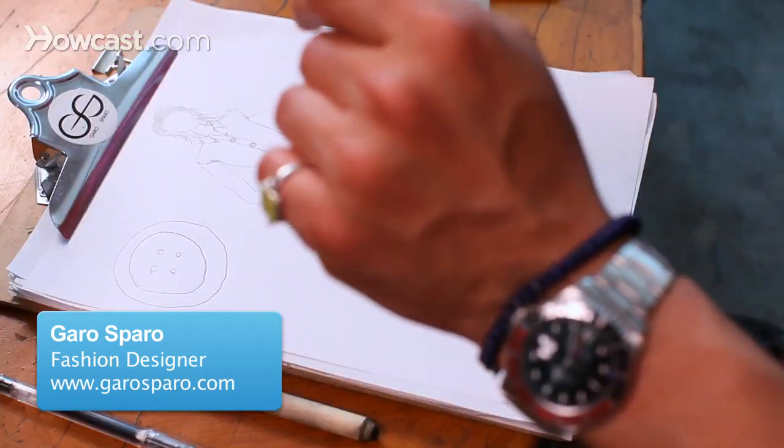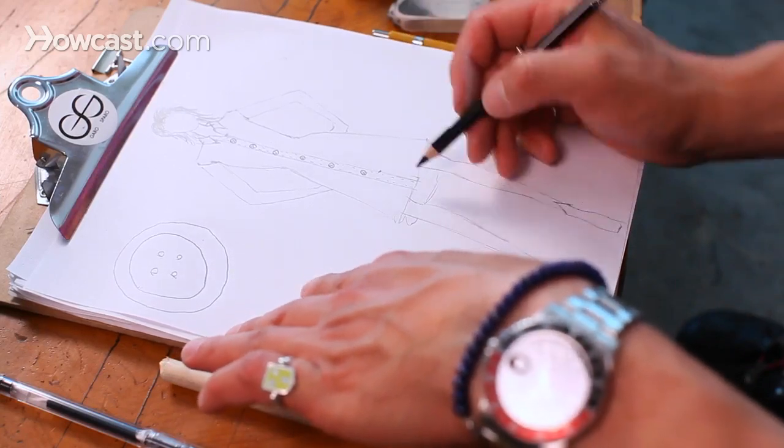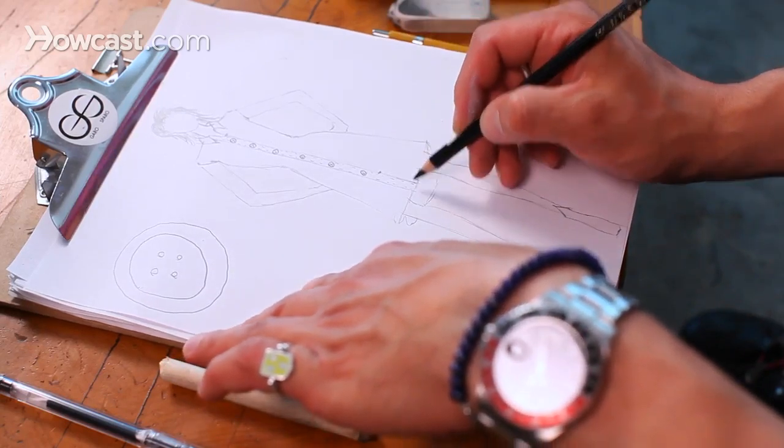This is how you draw the inside of a garment, especially since high-low hemlines are very popular right now and pretty much will never go away — they're a great thing. You start by drawing your dress, and here I have a shirt dress with a high-low hemline.